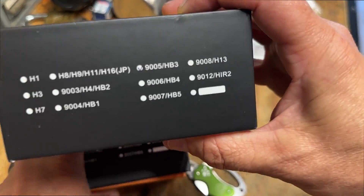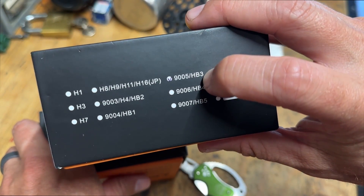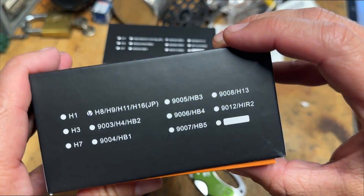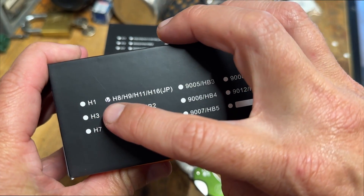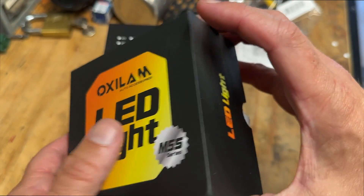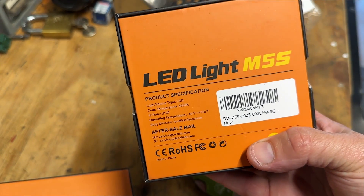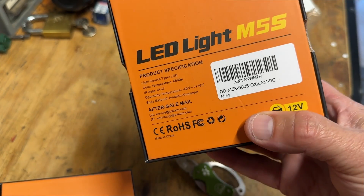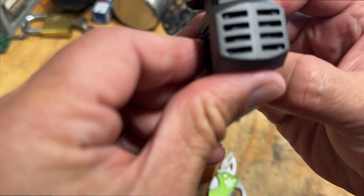So the high beam is the 9005 HB3, and for the low beam you're doing an H11 — this is H8, H9, H11, H16. We'll chuck these in there. They are a cool temperature, 6500K, with a nice aluminum body on the light.